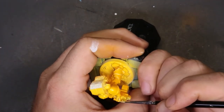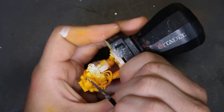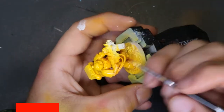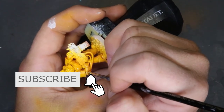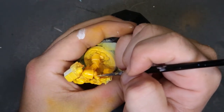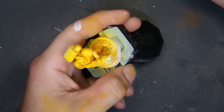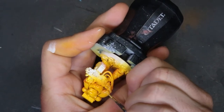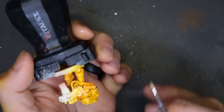Once we get all of our yellows lined up, we come through with a mix of Averland Sunset and Ceramite White for edge highlighting. We're picking out the points where light is going to hit the armor — all around the leg plates, the armor panels, his fingers, anywhere where light hits the edges. Just take your time; it's very typical edge highlighting work. It does take a while but it's well worth the effort.